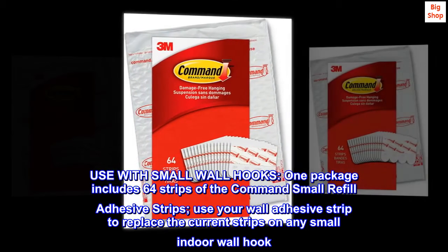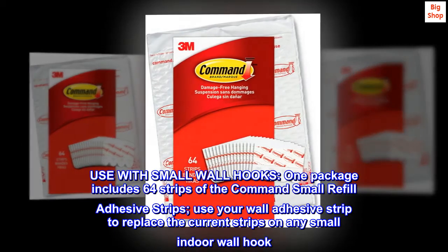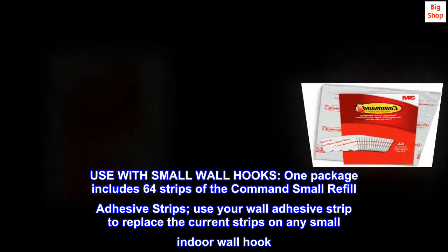Use with small wall hooks. One package includes 64 strips of the Command small refill adhesive strips. Use your wall adhesive strip to replace the current strips on any small indoor wall hook.